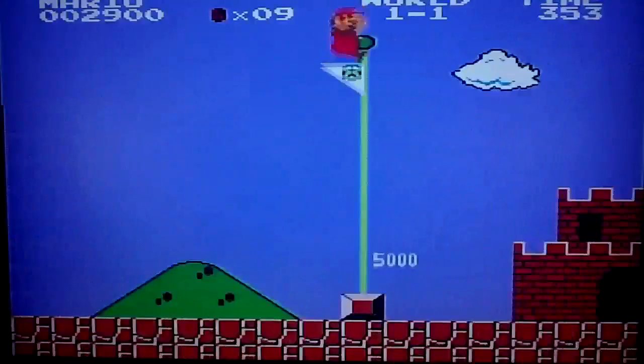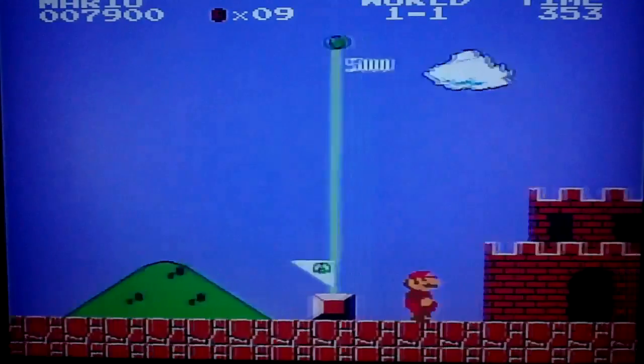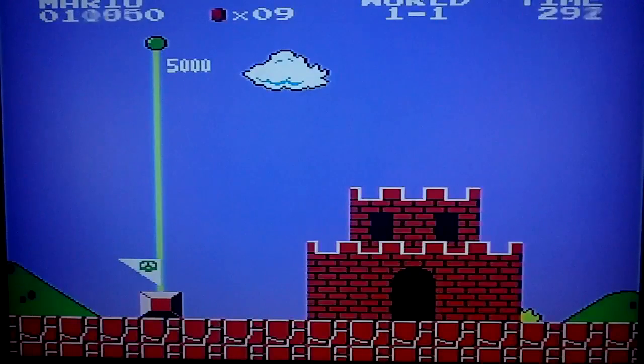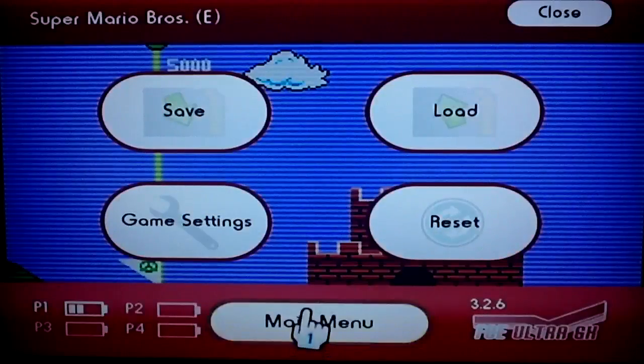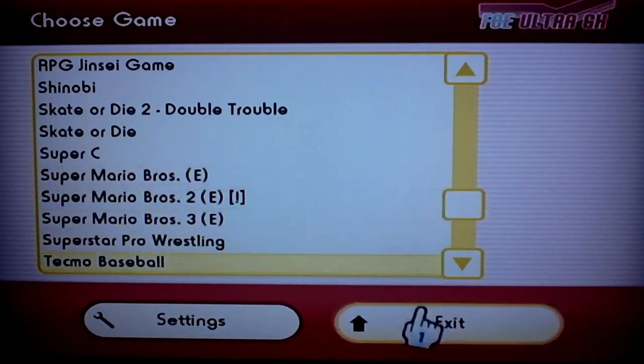I finished this world in like 30 seconds — I should get a speed run of Mario or something. We're just going to exit out of here, that's just the main setup for the NES emulator.